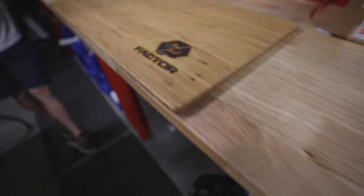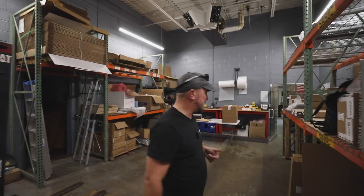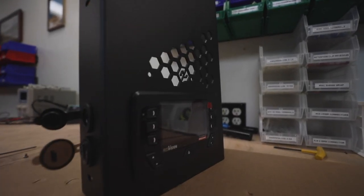We are at GP Factor in Ephrata, Pennsylvania, and we're going to go check out and see what they're working on. I've heard they've got a new board for the canopy camper with RedArc, and we're going to install this thing this weekend in an OK four-wheel drive. I wanted to stop here first.